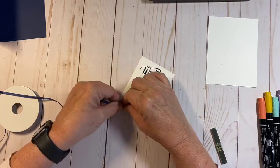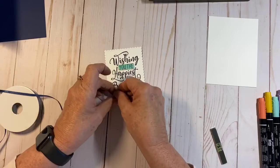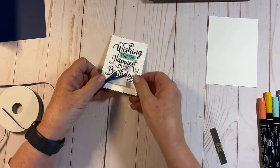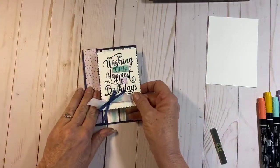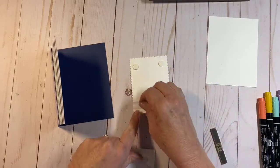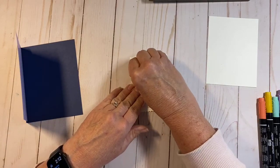This ribbon is a lot like our quarter-inch white ribbon — very soft, a little slippery but not too bad. I'm going to tie a bow, add some more dimensionals, scoot that over just a smidge, and then pop this up on the front.